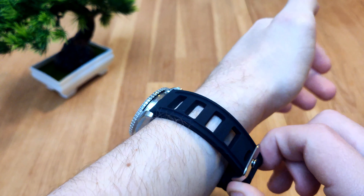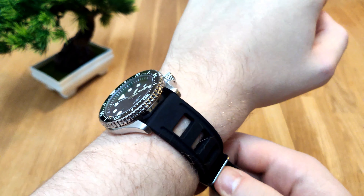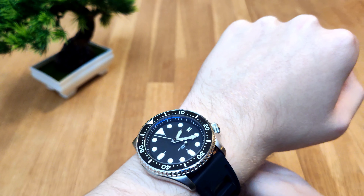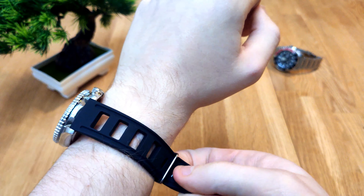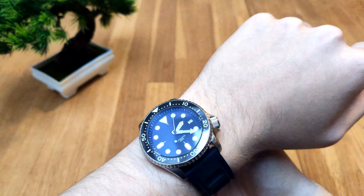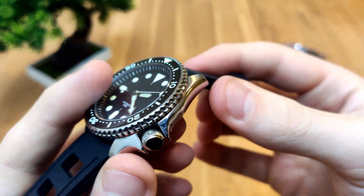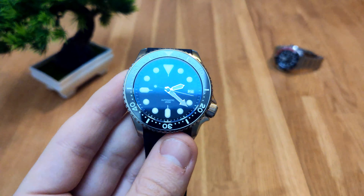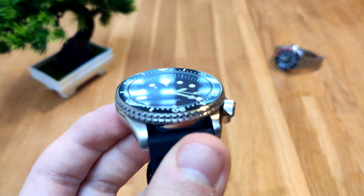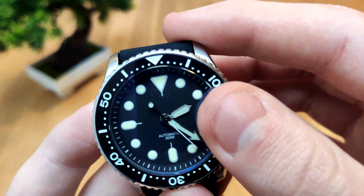It actually wears just like an SKX — I owned one before and it was a very comfortable watch, but I didn't think it was worth having a 7S26, hard legs, aluminum bezel insert watch for 350 in my collection, so I decided to sell it. First impressions are really, really good. It's actually rather well made. The date is actually aligned as well — something you don't always see with Seikos. I'm really impressed with this.